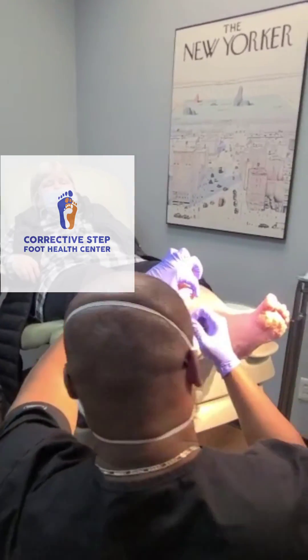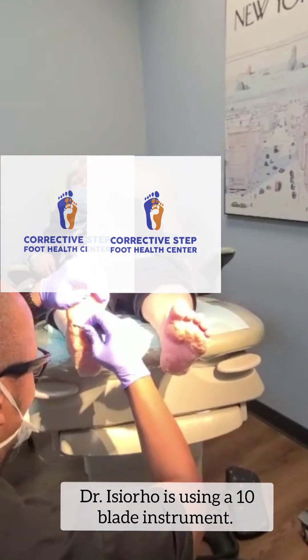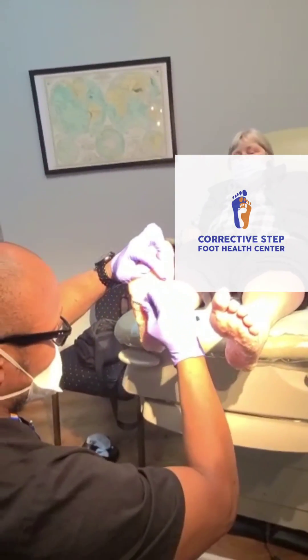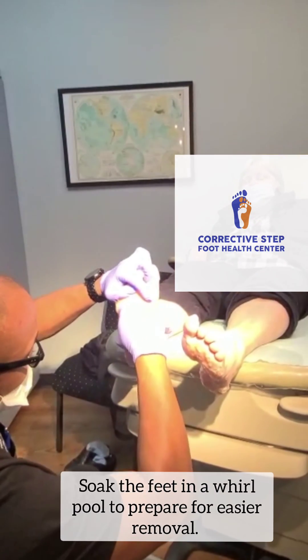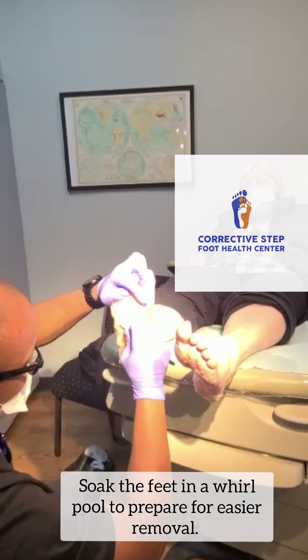Using my 10 blade, I'm just working my way around. These lesions have been softened up by my staff using a whirlpool and some warm towels.